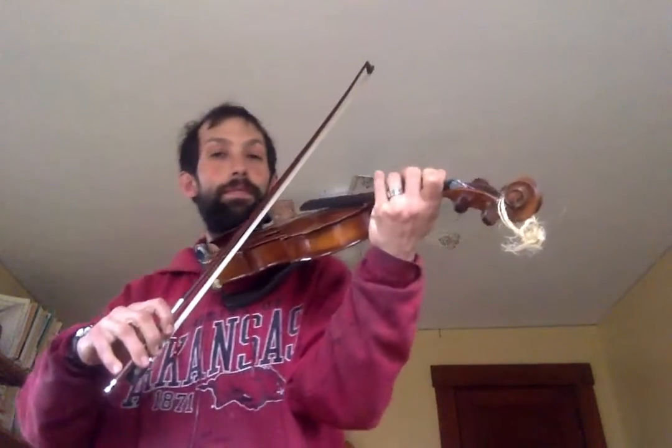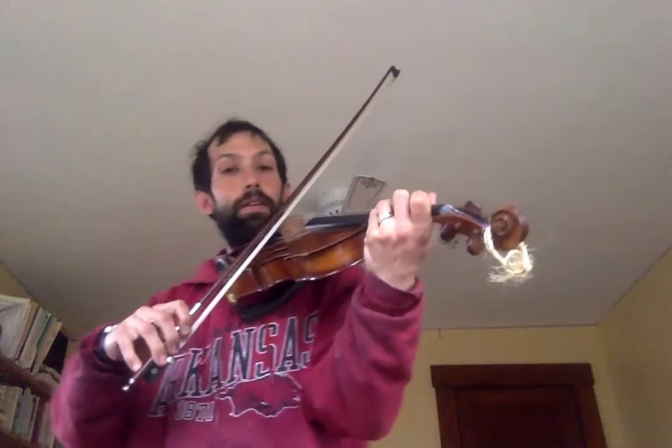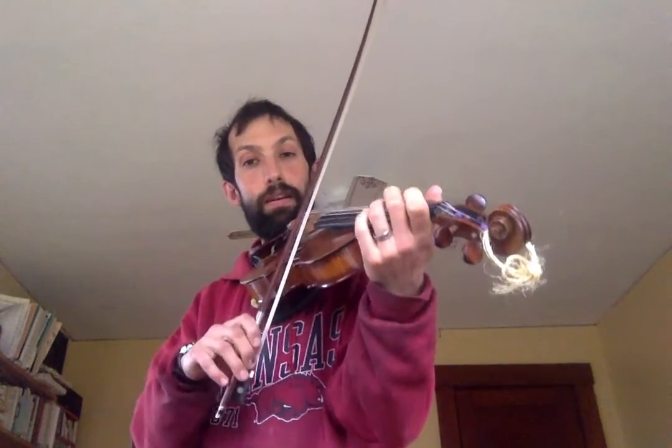Now here's the second line. It starts on C-sharp, second finger on the A, and it's going to go: C-sharp, C-sharp, D, E, E, F-sharp, F-sharp, E, D, C-sharp, C-sharp, D, E, E, F-sharp, F-sharp, E. That last E is long.